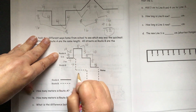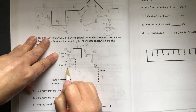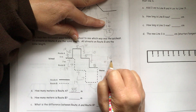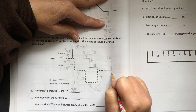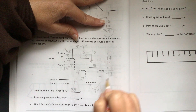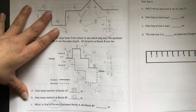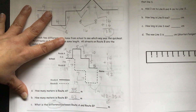Route B has 7 plus 7 plus 7 plus 7 plus 7 plus 7 plus 7. 7 plus 7 is 14, 7 plus 7 is 14, 7 plus 7 is 14 — so we have three 14s to add together: 14 plus 14 plus 14. 4 plus 4 is 8, plus 4 is 12 — put down our 2, carry our 1: 1, 2, 3, 4 — that gives us 42. Route B is 42 meters long. Then it says: what is the difference between route A and route B? Difference means subtraction, so you will need to subtract 42 minus 35 to get the answer.